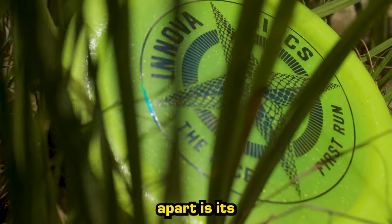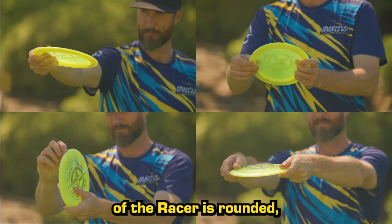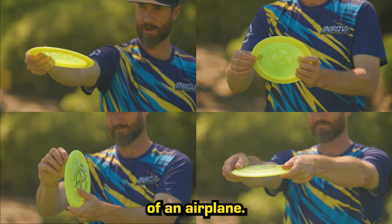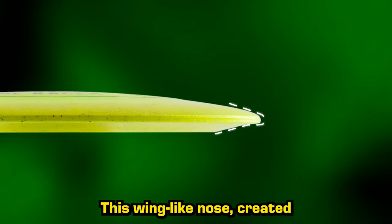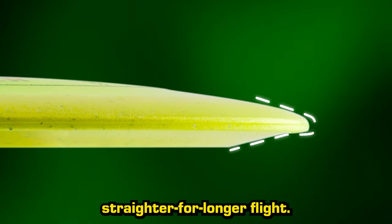What sets the Racer apart is its innovative design. Unlike other disc golf drivers, the leading edge of the Racer is rounded, resembling the wing of an airplane. This wing-like nose, created with a small, comfortable bead at the edge, is the secret to the Racer's straighter-for-longer flight.